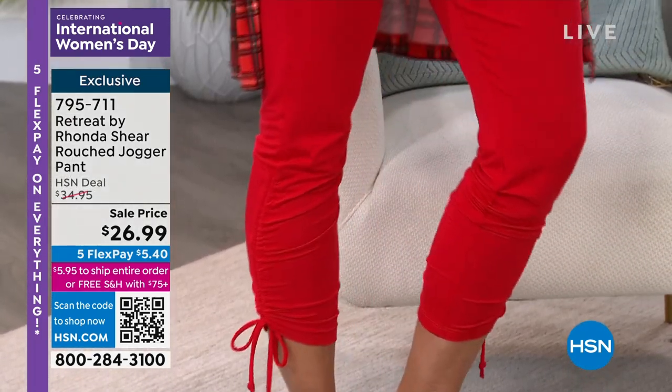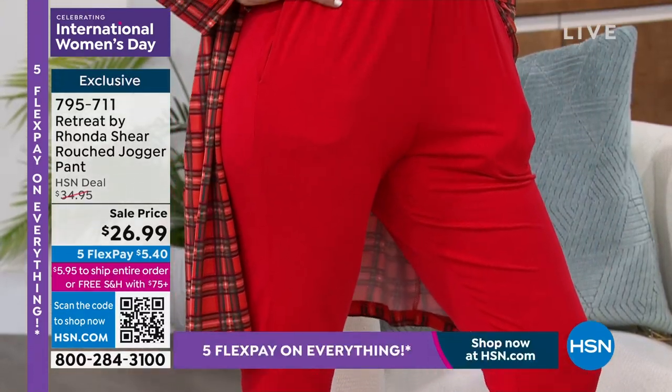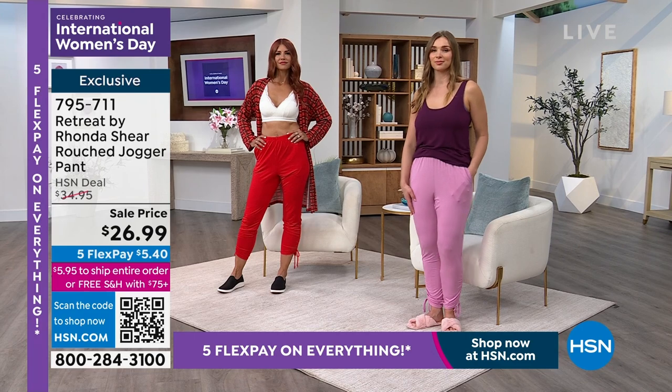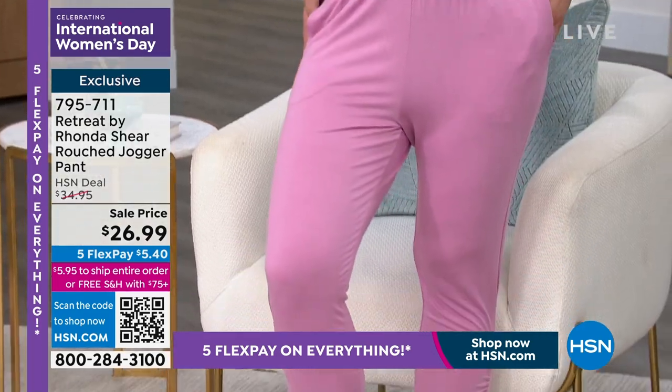This is part of my retreat line. Guess what else this has? Pockets — deep pockets. So you've got your pockets for your cell phone, your tissue, what have you. Just pull on. I love pull-on elastic with just light elastic at the waist, so it's not going to dig into you. It's absolutely beautiful.